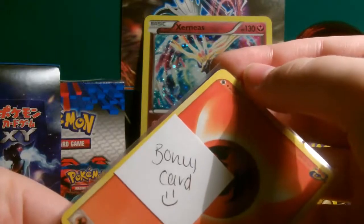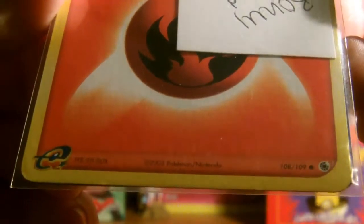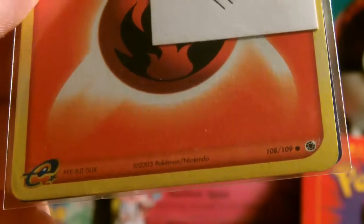There's a bonus card — I think that's what it says. What's this? Set 109 cards — is that focusing? Alright, it's from 2003, it's an e-reader card, I think.